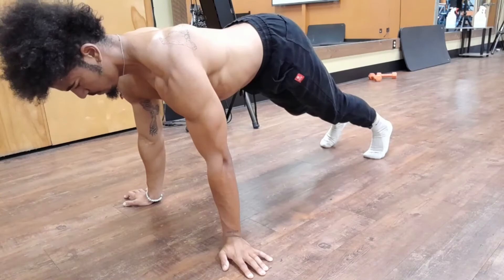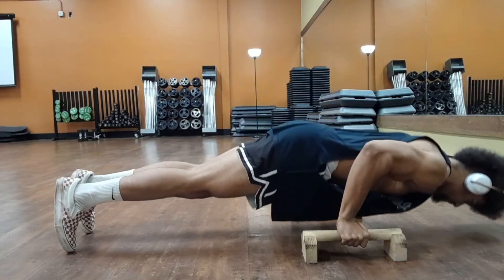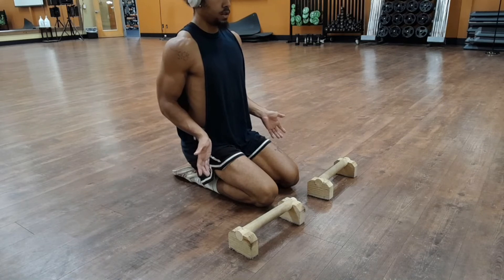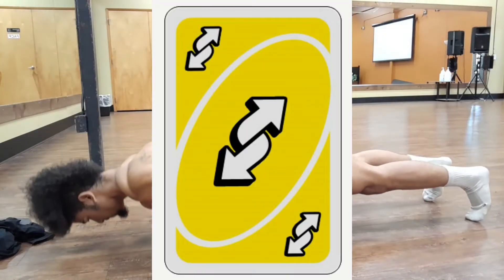But if you want to hit the whole pec, just leave those fingers pointed out from your sides. And if you want even more of your lower pec, you are speaking my language — go ahead and send those fingers right back like a reverse card, and watch as your under-boobs become under-scoops.